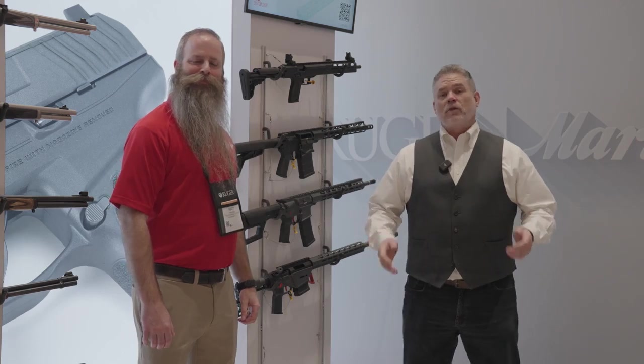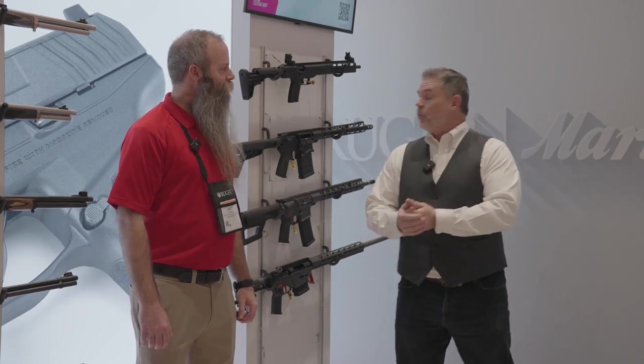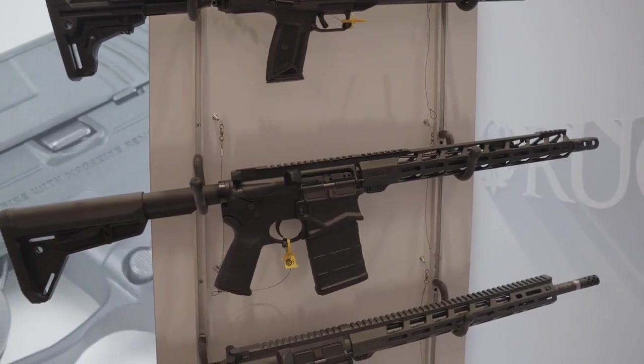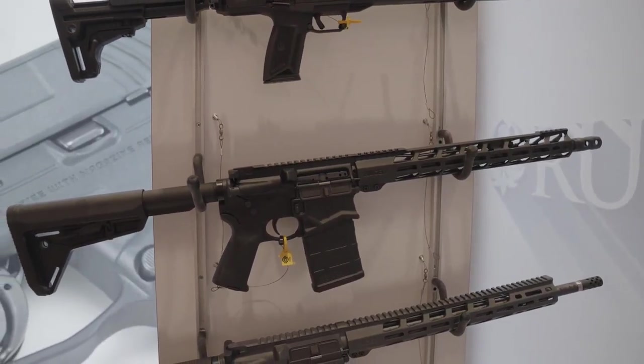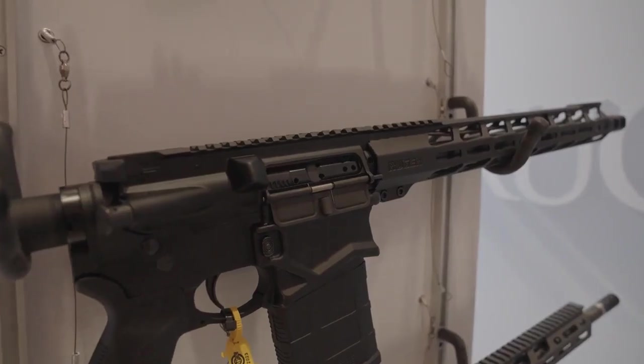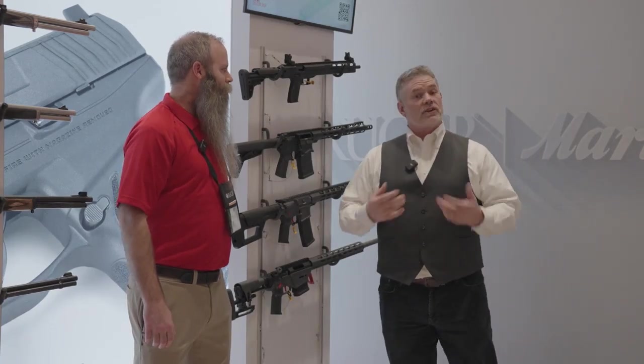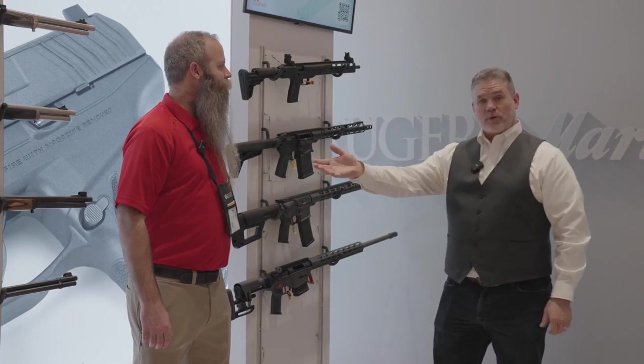Hi everyone, Matt Foster with What's Hot at SHOT 2023 exclusively at GetZone.com. We're here to show the latest we've seen at the SHOT Show that's caught our eye. One thing in particular is the Ruger SFAR, which stands for Small Frame Auto Loading Rifle. This is a great rifle because it's chambered in .308, but it's very similar in size to an AR-15, thus the small frame nomenclature. To tell us a little bit more about it, we have Matt with Ruger.